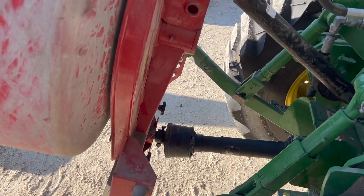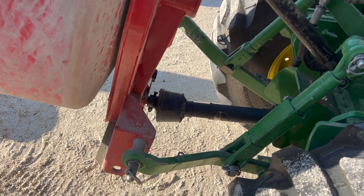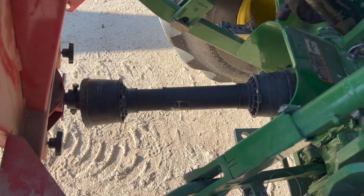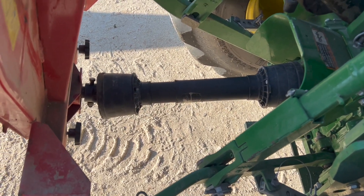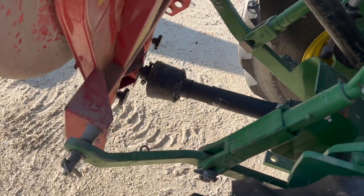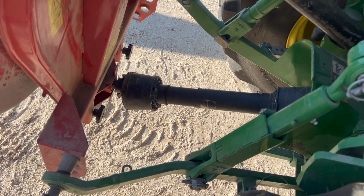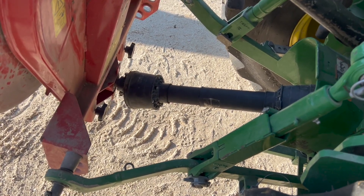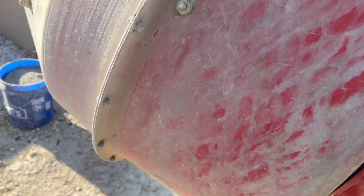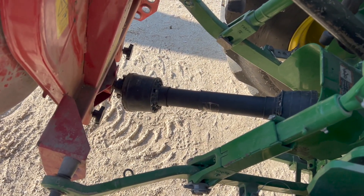What happens is this thing has to tip this way, and when it does that it needs to stay running because it's got to dump the load. You have to make sure that you don't bind anywhere. Most importantly, this PTO length is absolutely critical. When I raise this up, that PTO goes together, and when I lower it, that PTO comes apart. There's a fine line where you have to have the PTO short enough so that you can raise it all the way up so your material doesn't tip out, but long enough so that when you go down, it doesn't pull apart.